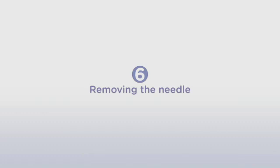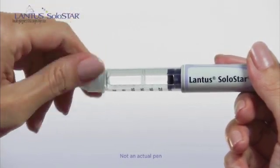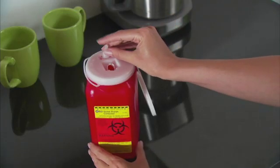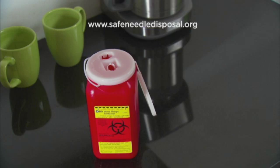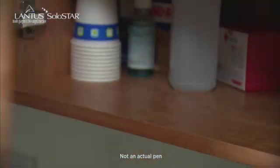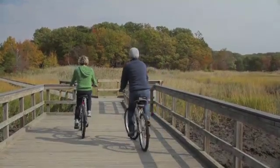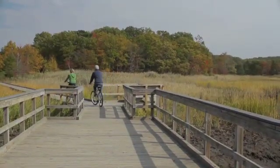Now let's go to the last step, Step 6, Removing the Needle. Put the outer needle cap back on the needle and use it to unscrew the needle from the pen. If you have a push-on needle, then pull the outer needle cap from the pen. Discard the needle and the needle cap the way your healthcare provider told you to do it. You can use a sharps container or visit www.SafeNeedleDisposal.org for other safe ways to dispose of used needles. Put the pen cap back on the pen and store it in a safe place. With practice, you can do this, but if you forget a step or two, just play the video again. You can also read these injection instructions in the full prescribing information at the link above.